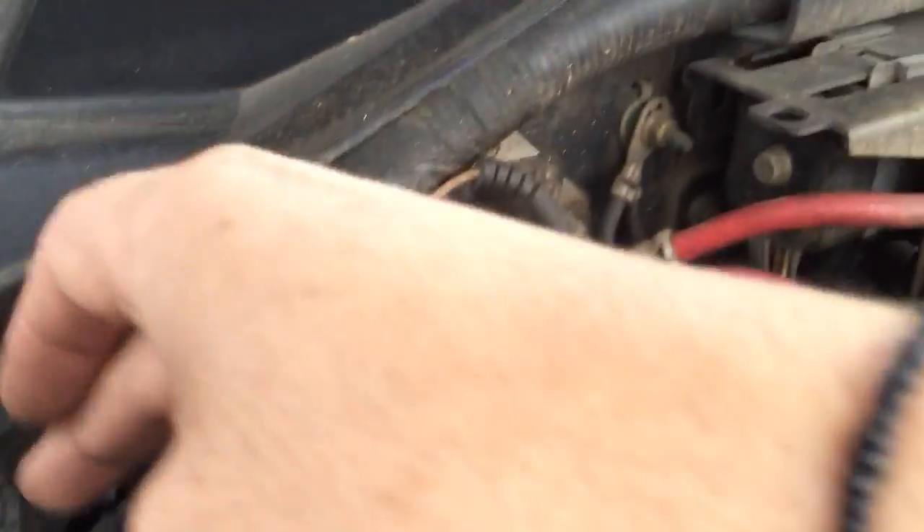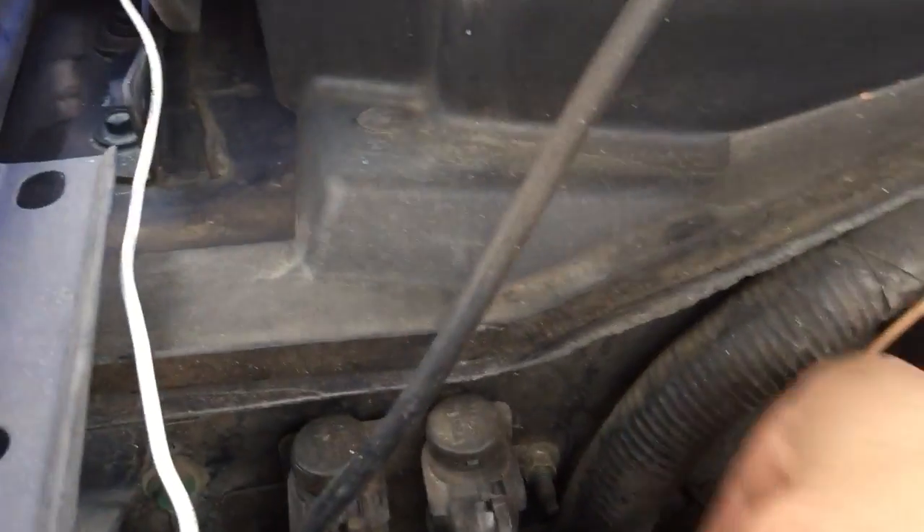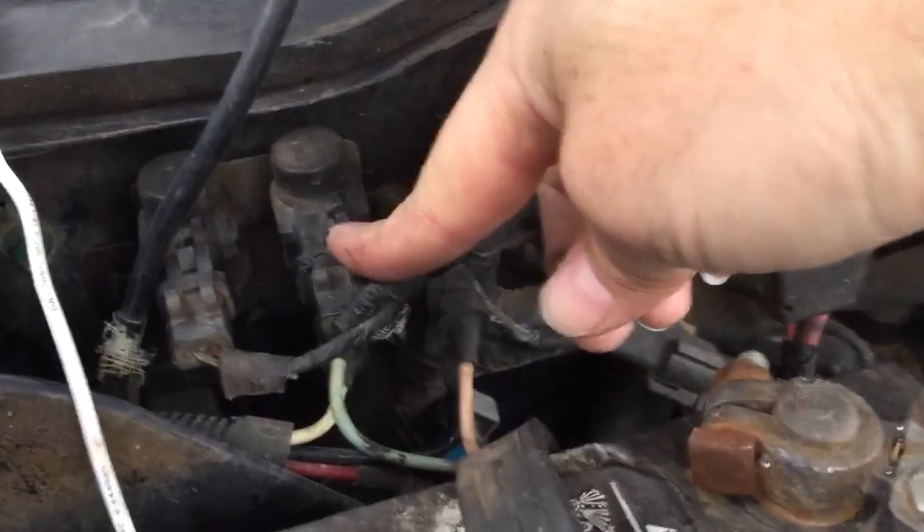A lot of people are going to hate this video because this is definitely just rigging things to get them to work. But the truck isn't really that important — it's not a daily driver. I like stuff simple where I can troubleshoot any little problem. You have these two connections here: one switches the thing to be disengaged, one to be engaged. I just swap those two. If you're not going to use your 4x4, you can put them back the normal way.